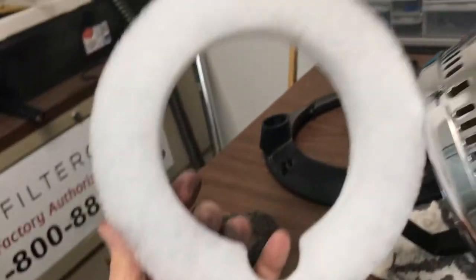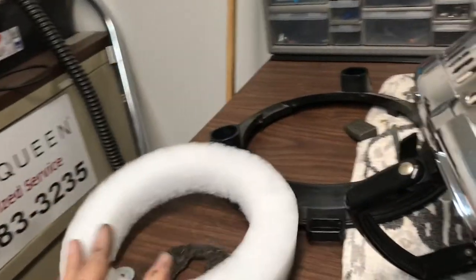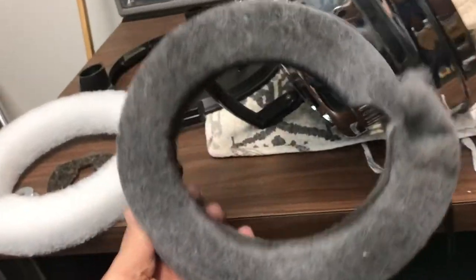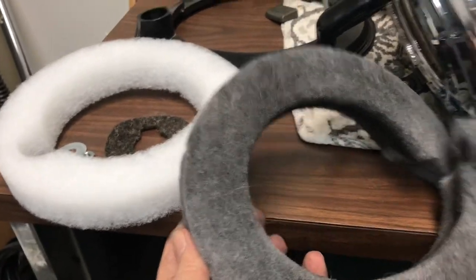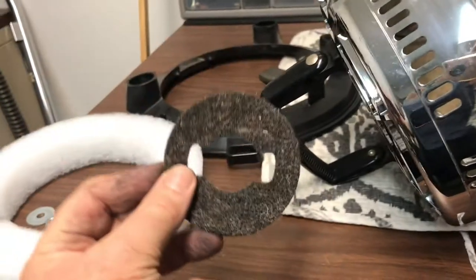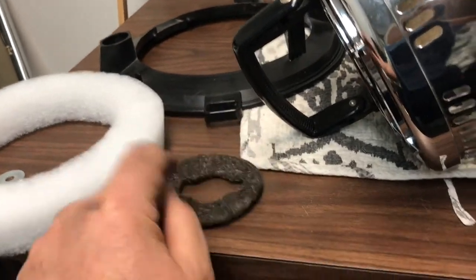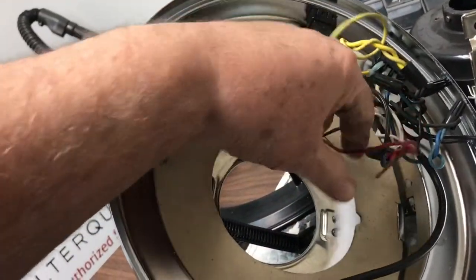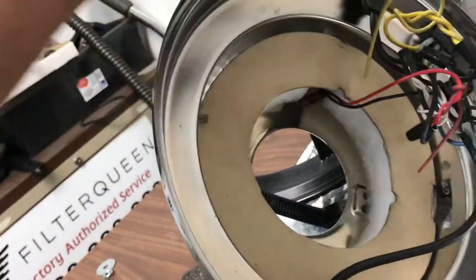We're going to wipe down the cardboard retainer. Here's the filter that goes in there — it's pure white and it captures everything. Look at how much dirt it caught when that motor burned up. You do have to change that — put a new pad in, change that pad, and that goes on the cap.